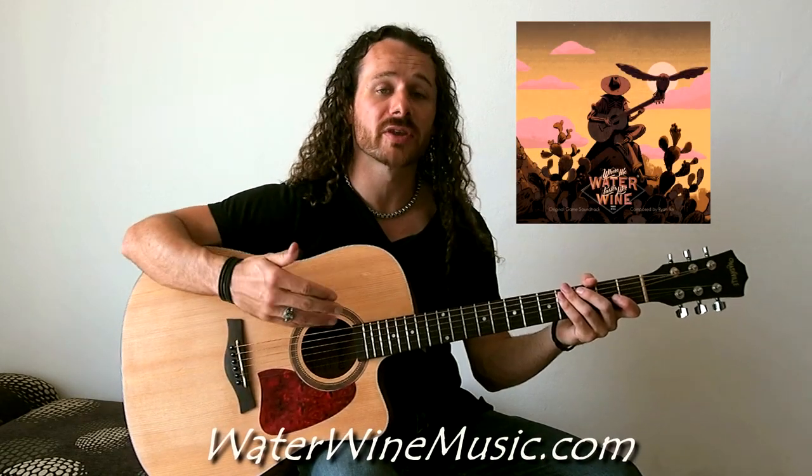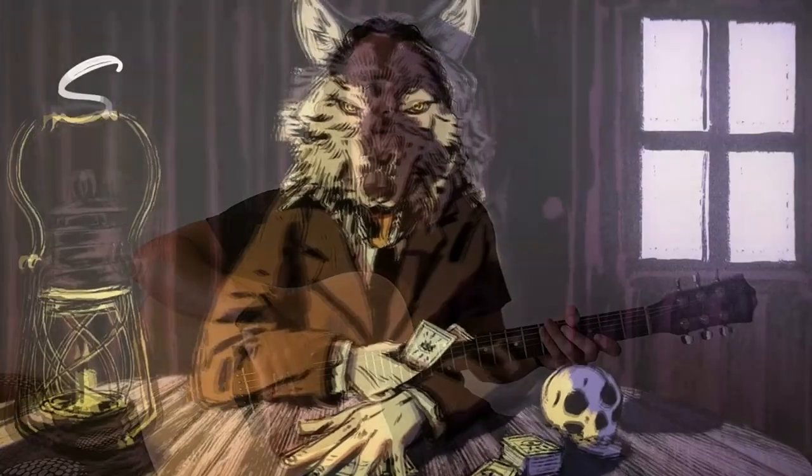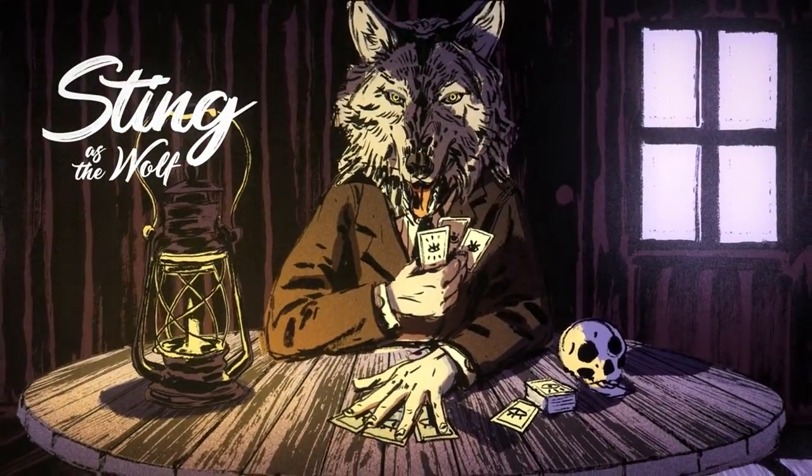That's the core chord progression for the entire song Rail Hoppin' from Where the Water Tastes Like Wine. Please like the video, subscribe, and click the notification bell for future tutorials. If you want to support me and composer Ryan Ike, please buy the soundtrack through the Bandcamp link below. I also accept cryptocurrency tips — check my tip jar addresses below. Go get Where the Water Tastes Like Wine on Steam: phenomenal game, beautiful art, amazing storytelling, and Sting is one of the voice actors. Thanks for supporting us — I've been Joshua Duchesne, see you in the next video.